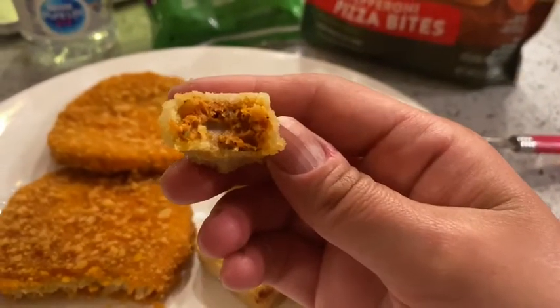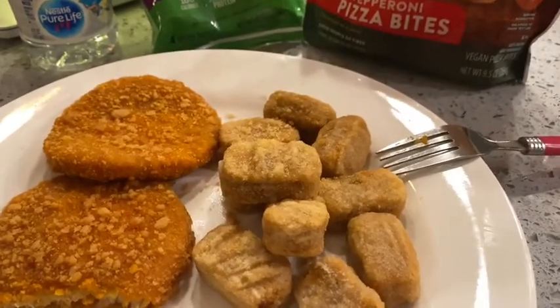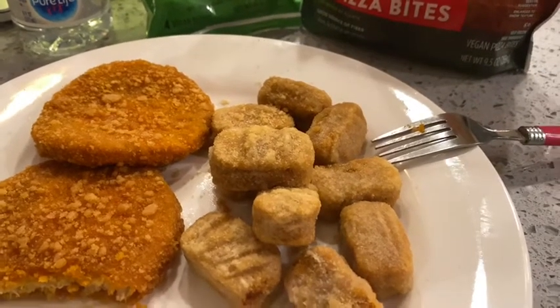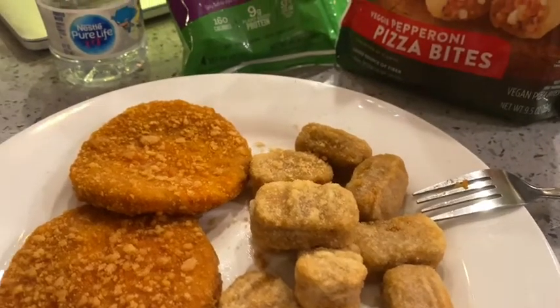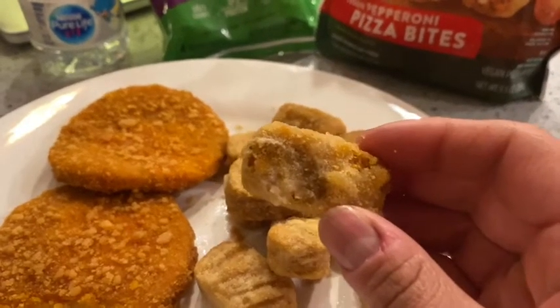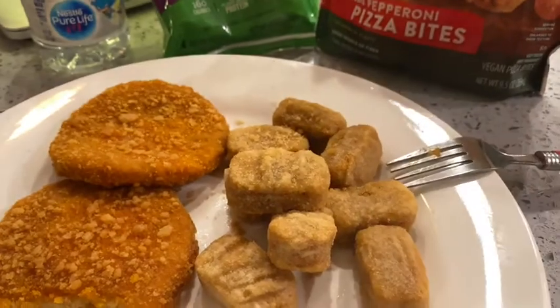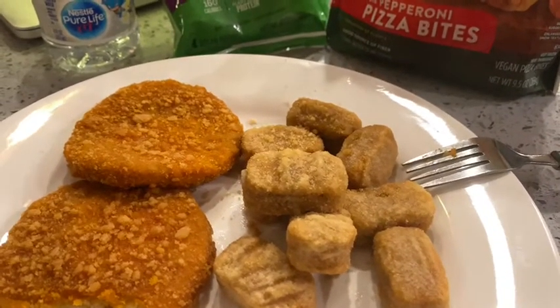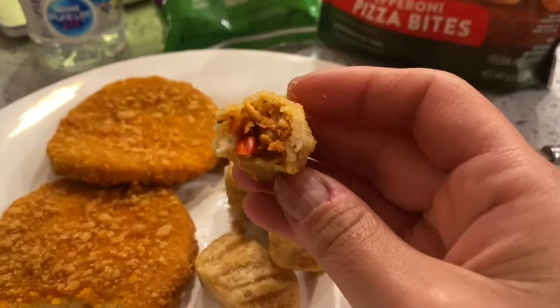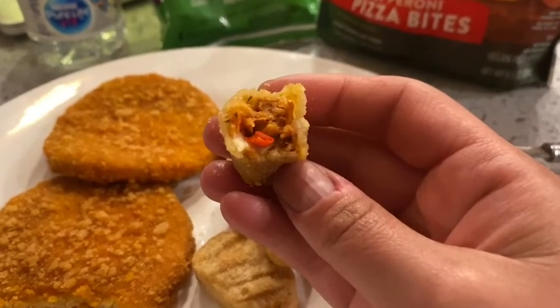And these right here are the pizza bites. Honestly, for me I didn't find a lot of cheese in there — they had cheese, don't get me wrong, but I like a lot of cheese. I'm going for another one — I'm telling you they're really good. What you could do is warm these up in the microwave and then throw a little mozzarella over them for a little extra.